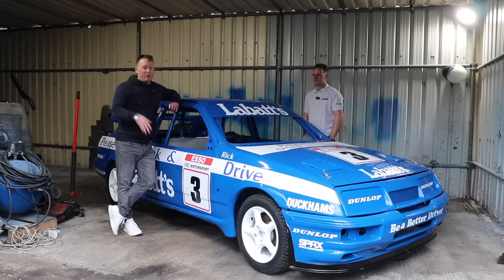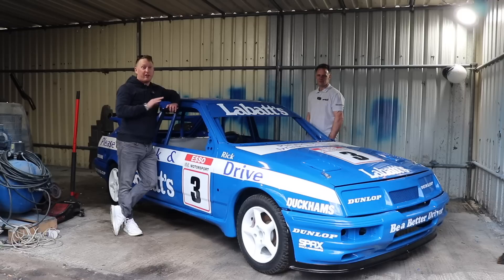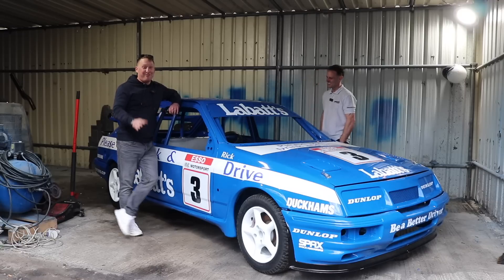Hello fellas, welcome back to a brand new video. I'm here to meet Ricky - Ricky's been on the channel before. He absolutely scared the life out of me in his three-door.